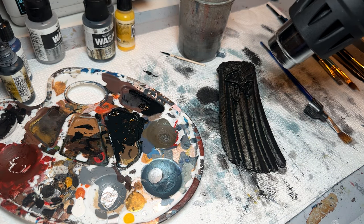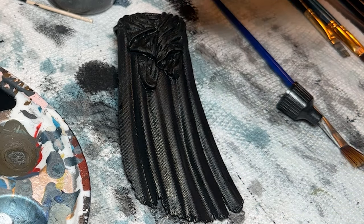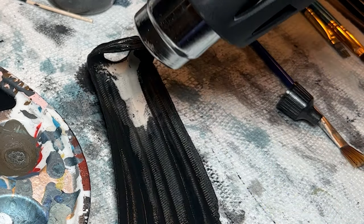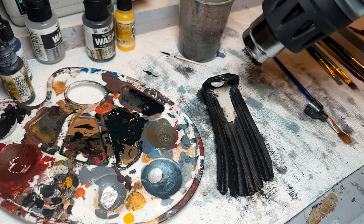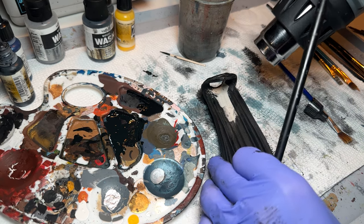You can see where it's pooling up in the crevices around the hood, but we're just going to keep brushing it away and spreading it out a little bit. Then we're going to do the heat gun again — you can see the paint drying up in real time. You want to keep it moving and be careful not to hit your brushes or the palette with the heat gun, or they will dry and you'll ruin your brush.